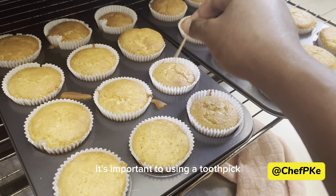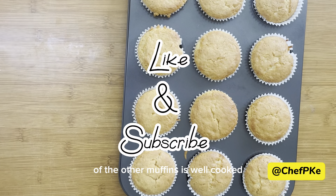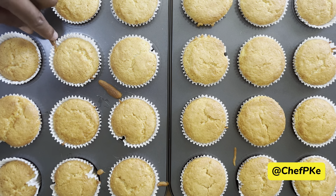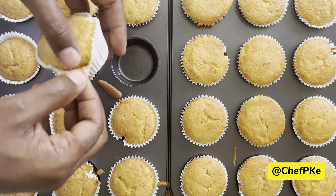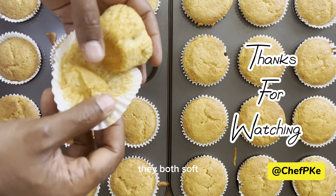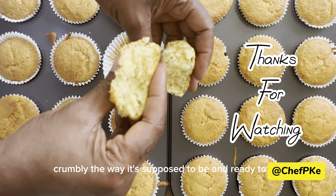Before you take them out, it's important to use a toothpick to check if the inside of the muffins is well cooked. If it comes out dry, that's how you know the muffin is cooked inside. But if it's not, it means something went wrong. In this case, you can see the end product — the muffins are soft and crumbly, the way they're supposed to be, and ready to eat.